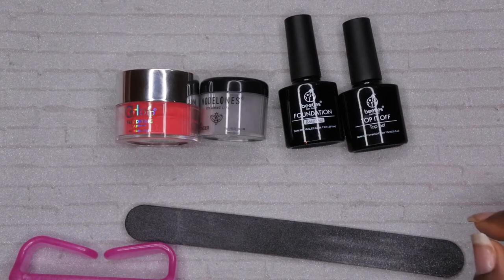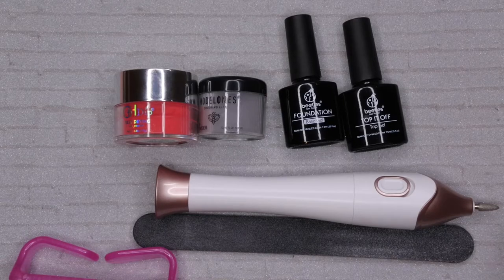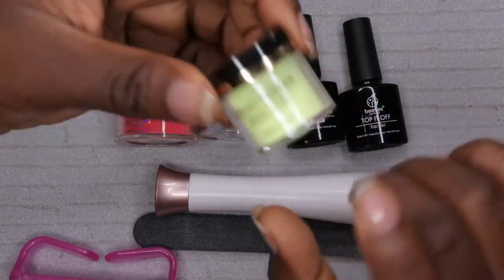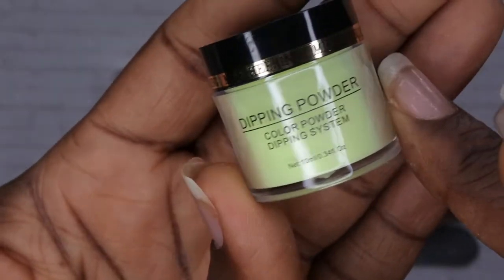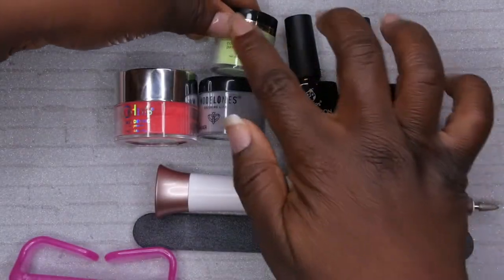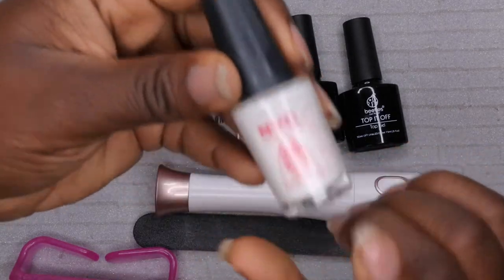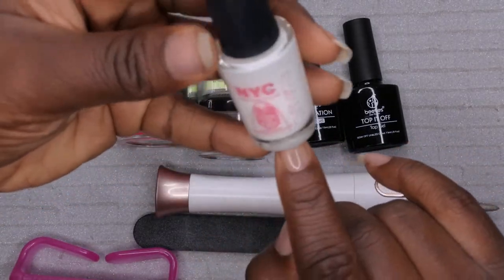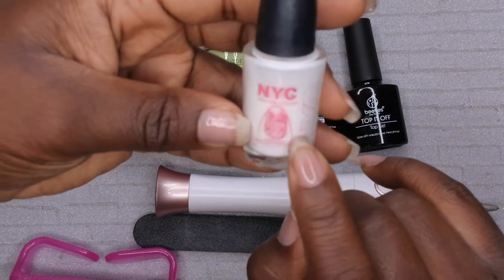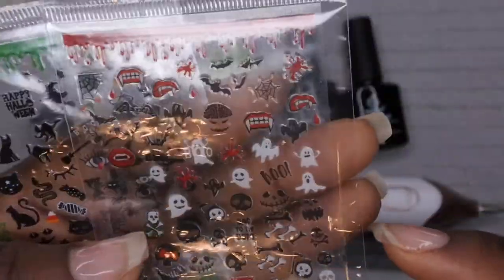You'll also need your regular tools: a file, a brush, cuticle pusher, and a drill. I'm also going to be using this glow-in-the-dark dip powder — I'm really excited to try this out and see if it works. Last thing you'll need is a peel-off base coat if you don't want to keep your set on for a while. I'm actually going to be testing this out in the video to see if it allows for easy removal.